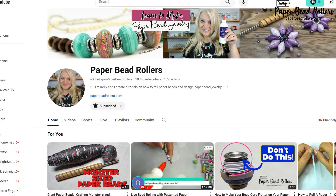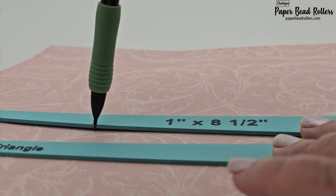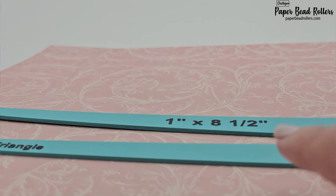You can check out my YouTube channel for tutorials on how to make all of these beads. To use the stencils, just take one off the easy open ring, hold firmly against your paper, and trace the outline with a mechanical pencil.